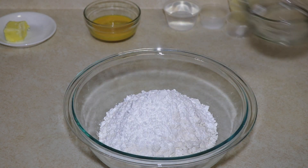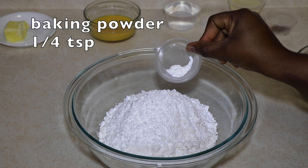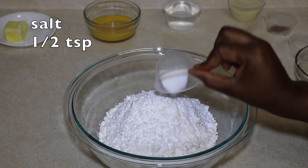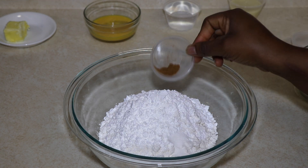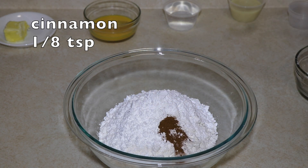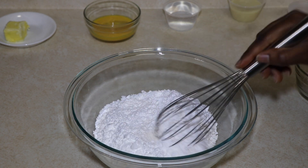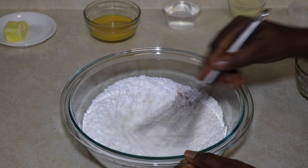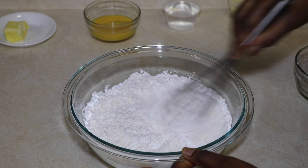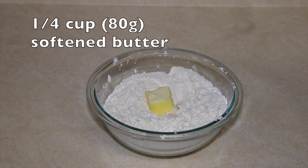Add a quarter teaspoon of baking powder, half teaspoon of salt, and one-eighth teaspoon of cinnamon. Whisk all the dry ingredients together very well, then make a well in the middle of the flour.